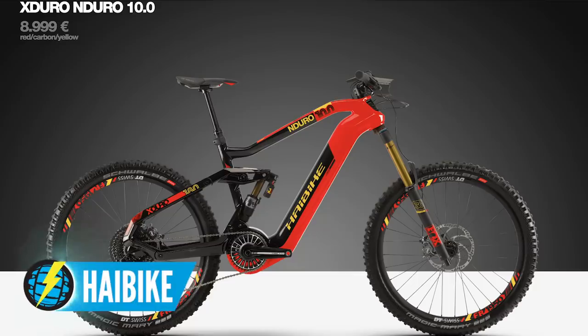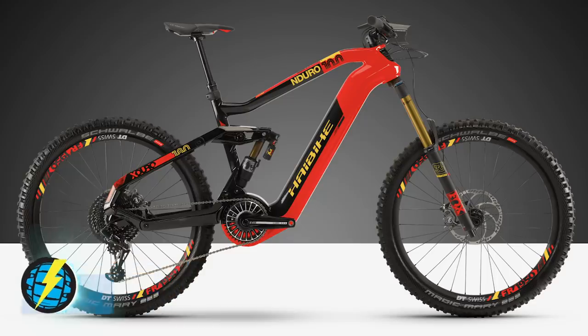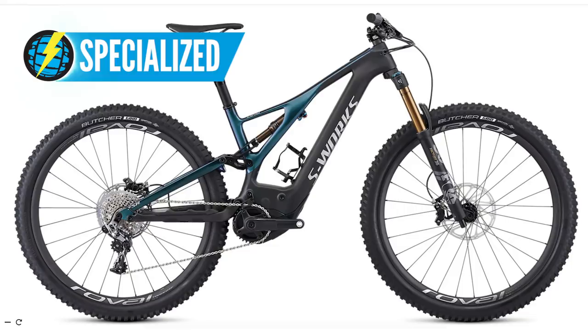The next step up is 5,000 pounds plus. The sky's the limit — you've got the new Haibike Fly-On, which is insane, with a 120 newton-metre torque motor and integrated lights. Or you could choose the Specialized S-Works Turbo Levo — a 704 watt-hour battery, carbon fibre frame, sub-20 kilo weight, and a huge range. It's also Bluetooth compatible, so you can link it to your phone and get all the ride data. All that technology comes at a price.